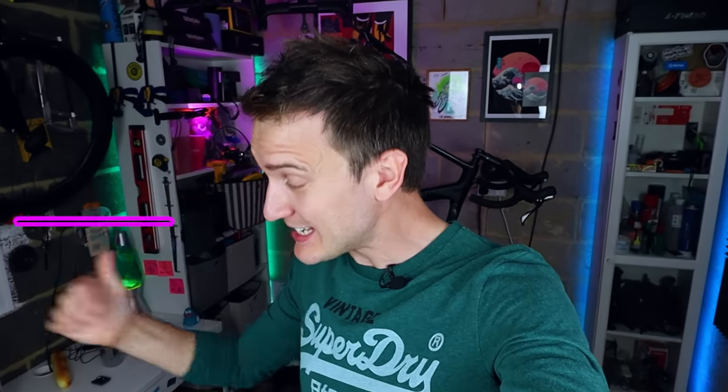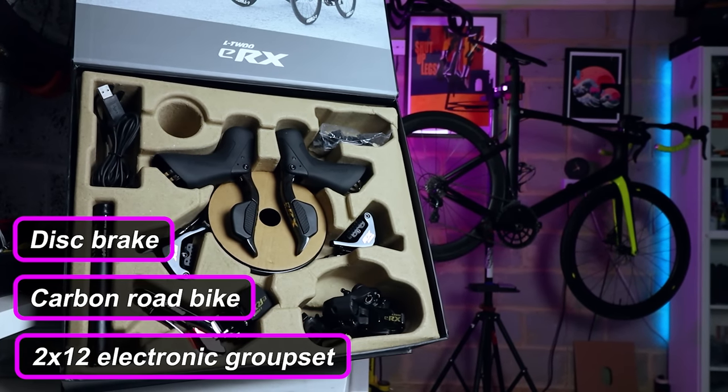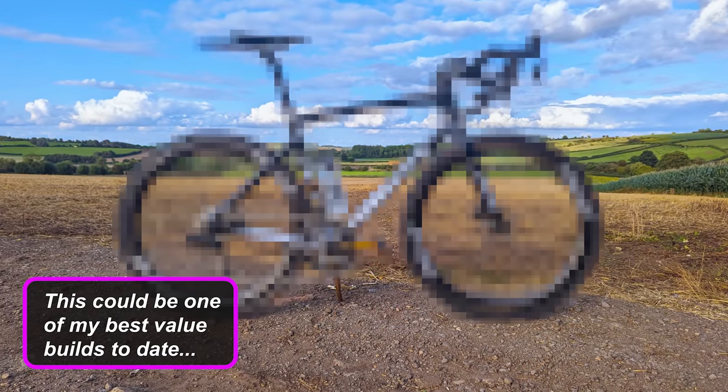Today I'm building a disc brake carbon road bike with a 2x12 electronic groupset, but every single part is from a Chinese manufacturer, so this could be one of my best value builds to date.